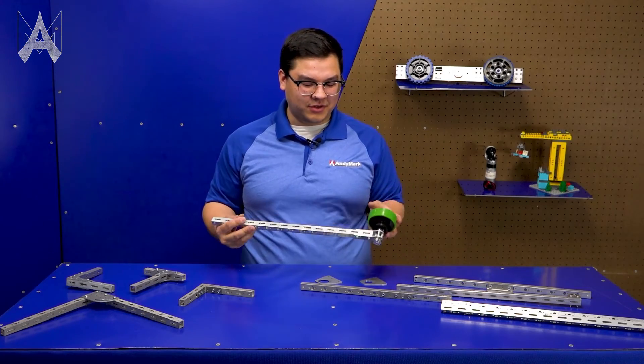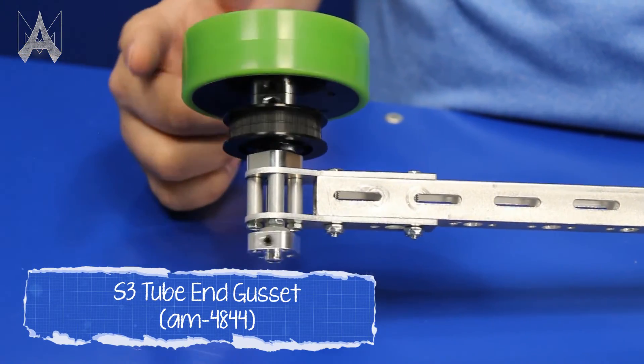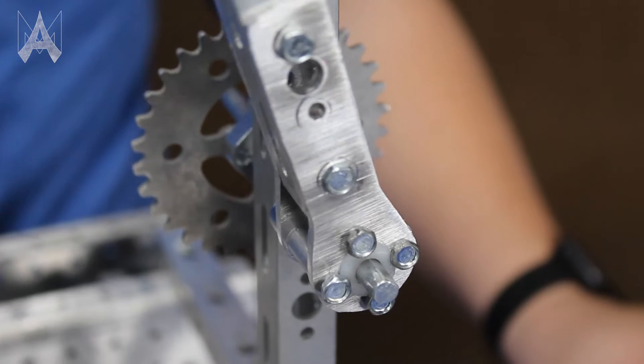Here we have an example of our new end gusset, which allows you to add things like wheels and rollers to the end of a piece of S3 tube. Additionally, the end gusset can be used as an arm joint, allowing you to pivot the end of a piece of tube.